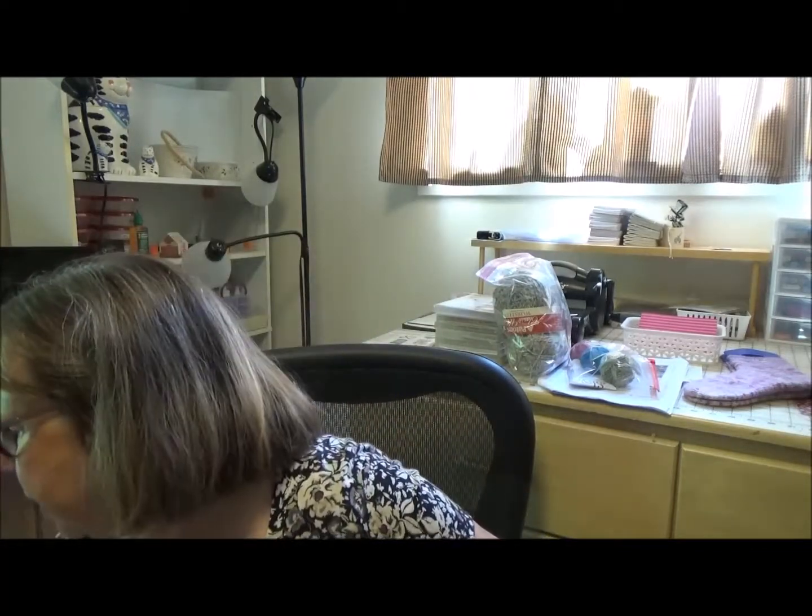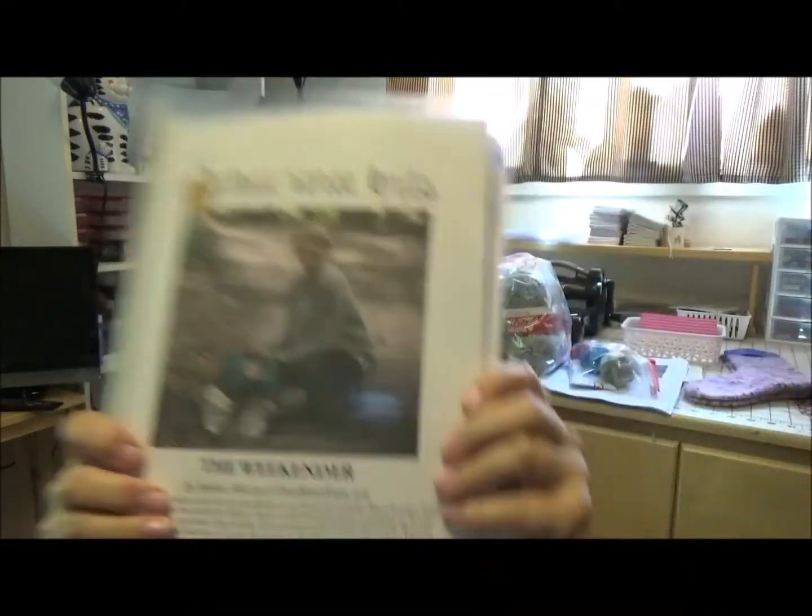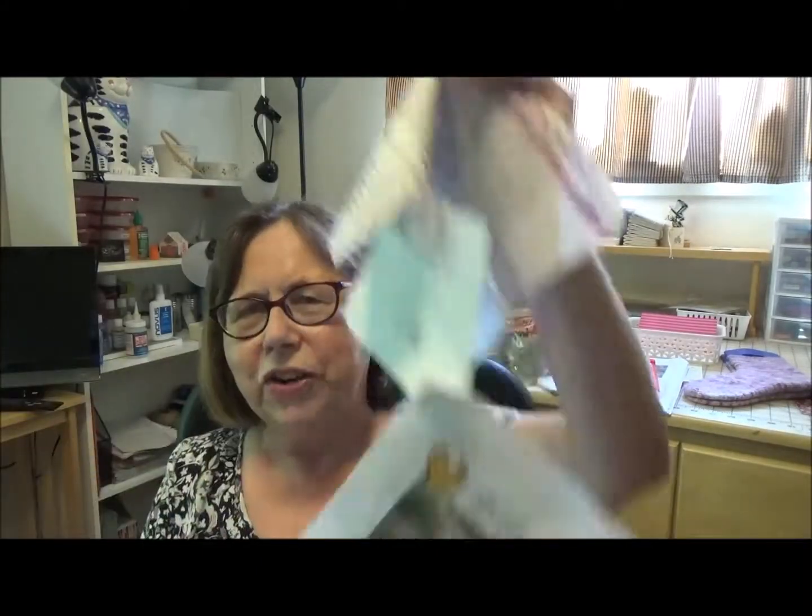Now my next one is a bigger item. I finished a sweater. I finished my Weekender by Andrea Mowry. Here's the pattern — that's the nice picture of the pattern. This is my pattern after I'm done with it, the paper version, which is all marked up and folded. I like to keep this one because it has all the notes — it tells me what I did, any adjustments I made, any changes, because I did change it a little.